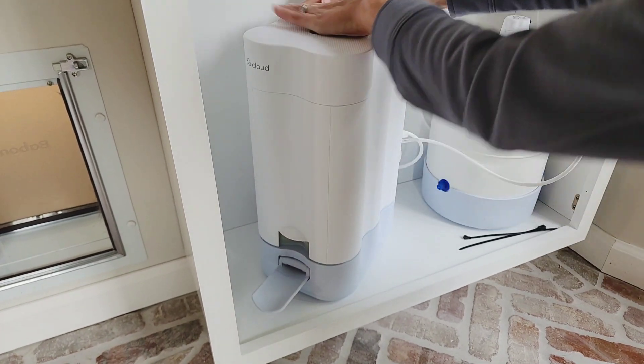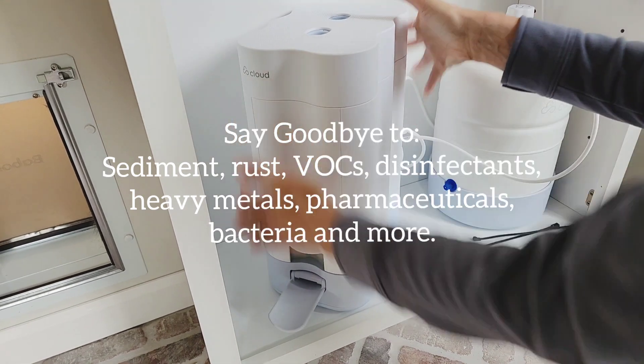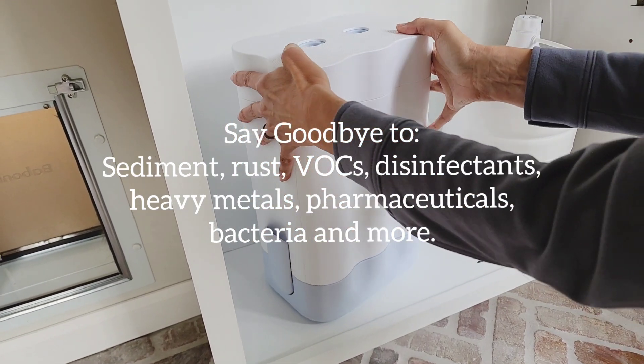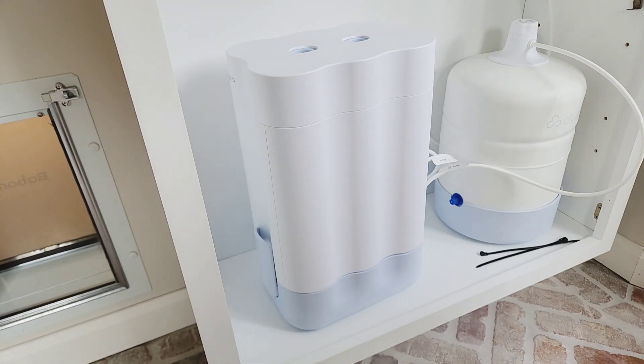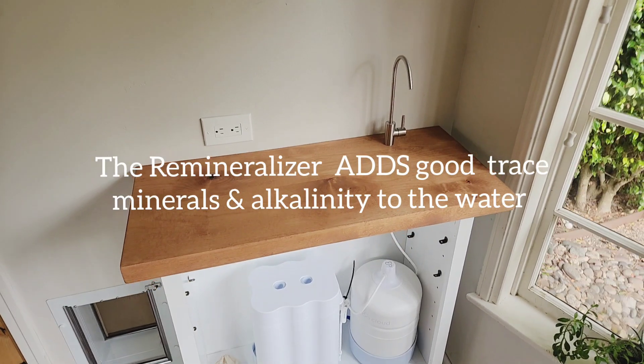The Cloud RO is going to filter out sediment, rust; the carbon filter is going to remove VOCs, chemical disinfectants; and the reverse osmosis filters are going to take out heavy metals, PFAs, pharmaceuticals, bacteria, and much more. The Cloud is then going to add back good trace minerals and alkalinity to the water.